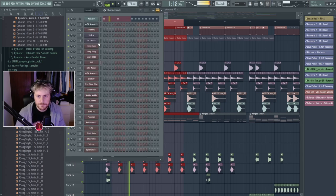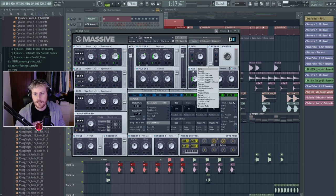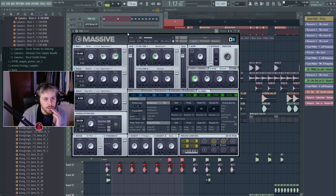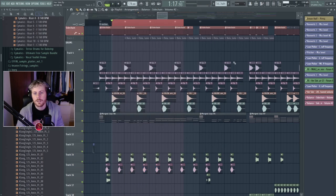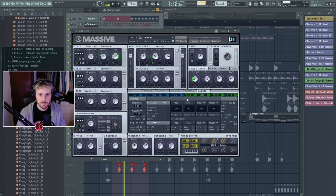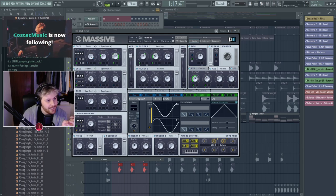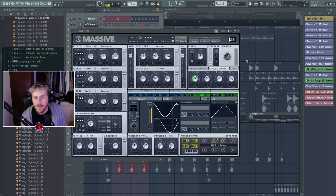This new bass is in Massive. The reverb here does a lot of the effect. I have a slow, one-on-two LFO on the reverb size — very little — so that when you change the size of a reverb you can hear a pitch distortion. That's what I use here in this bass to create that crying, moaning kind of sound.